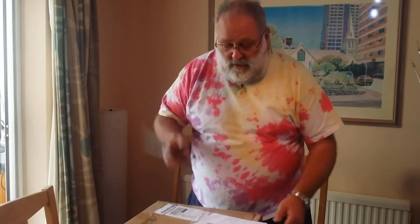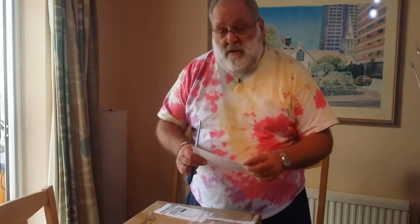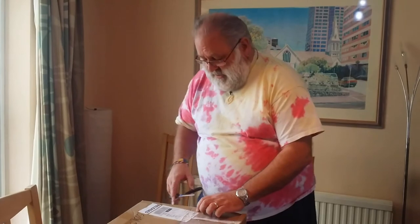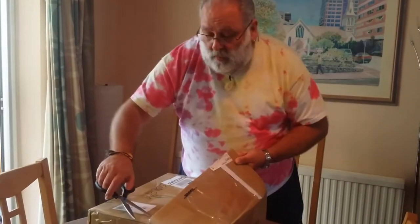This is a little deviation — it's an unboxing video, horror of horrors. It's gonna be very, very short. I've ordered from China a 3D printer which arrived today, so let's have a quick look inside the box.